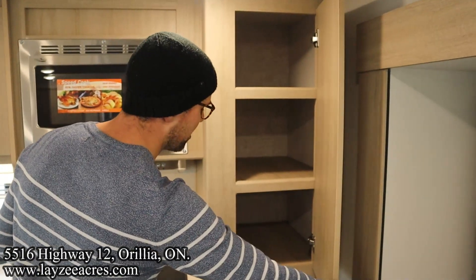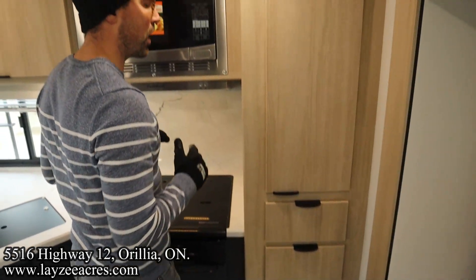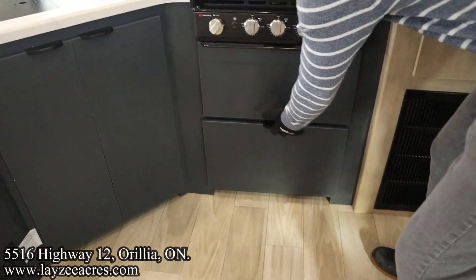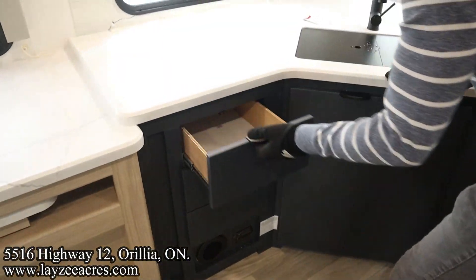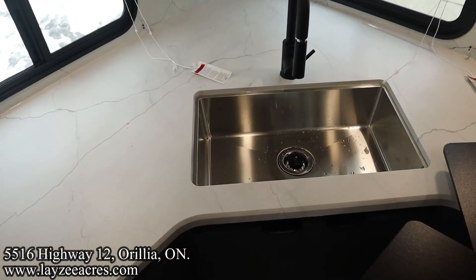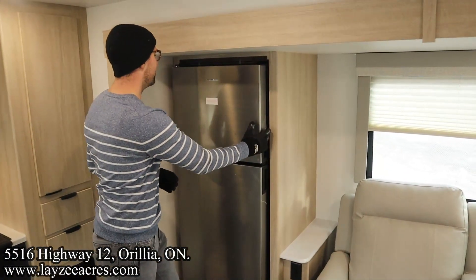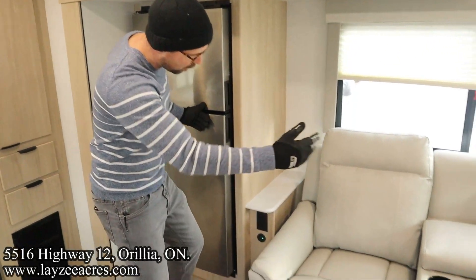We've got our convection microwave and a pantry location here, plus a couple more drawers. The upper cabinetry is lighter in color but drops down into navy blue on the lower cabinets — big fan of that. There's a panel that pops down to hide your breakers and fuses. Three-burner stovetop right here, storage below, and three more drawers to the left of the sink. The sink itself is undermount stainless steel with a pullout faucet, double receptacles in the kitchen, and a Dometic 12-volt fridge — look how deep that is.